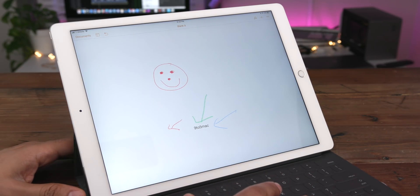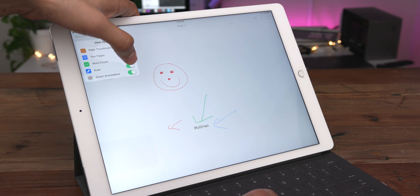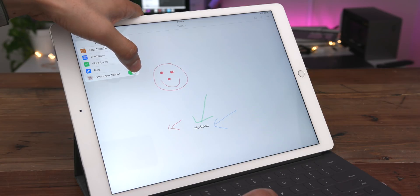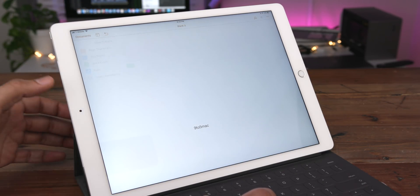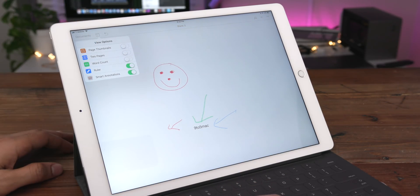How do you toggle your annotations on or off for a document? Simply tap your view options button and then tap the smart annotation switch to turn that off, and now you can disable all of your annotations. They are still there — you can just turn them back on by doing that again.